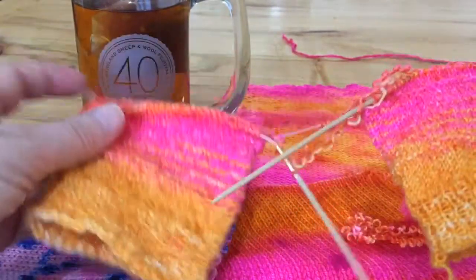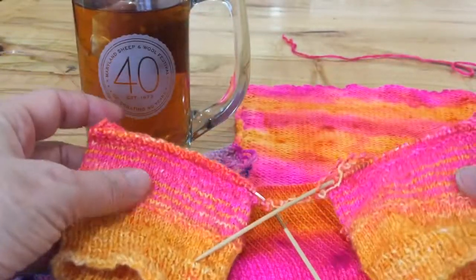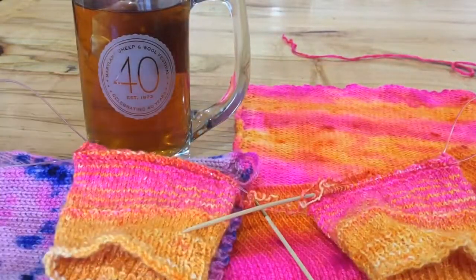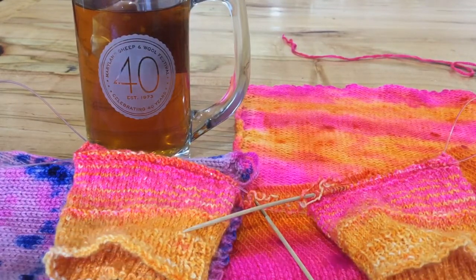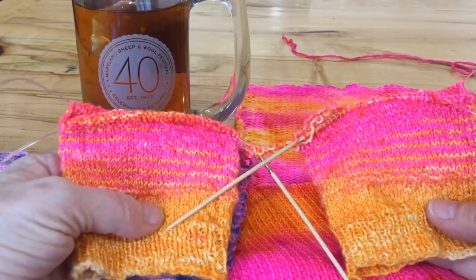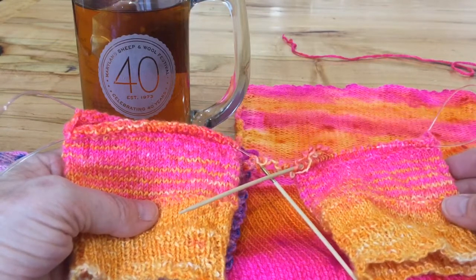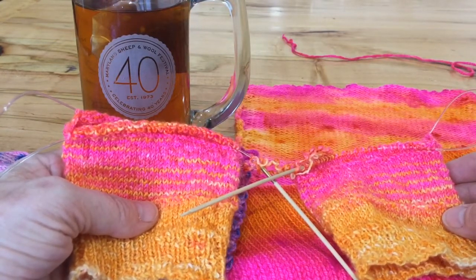The next time I see you at a fiber festival, trunk show, or yarn show, come and look at our fun sock blanks and consider buying one and making something mysterious and wonderful all your own. Until next time — happy making!